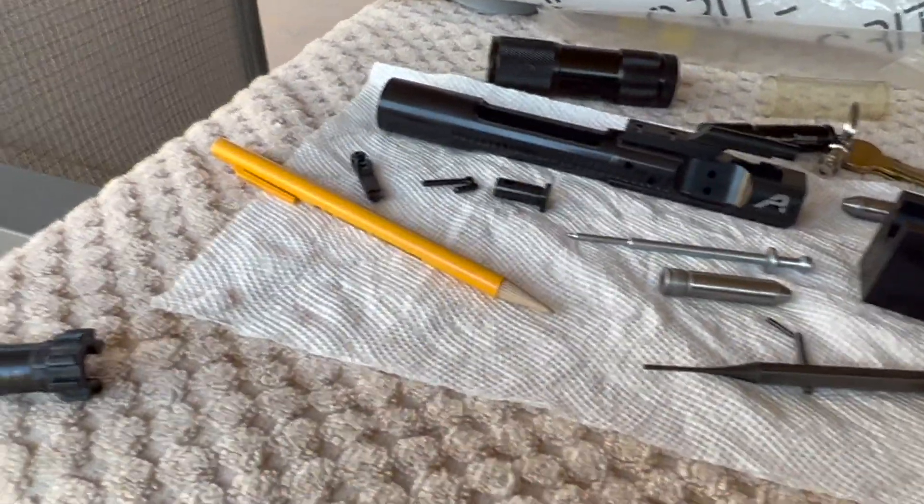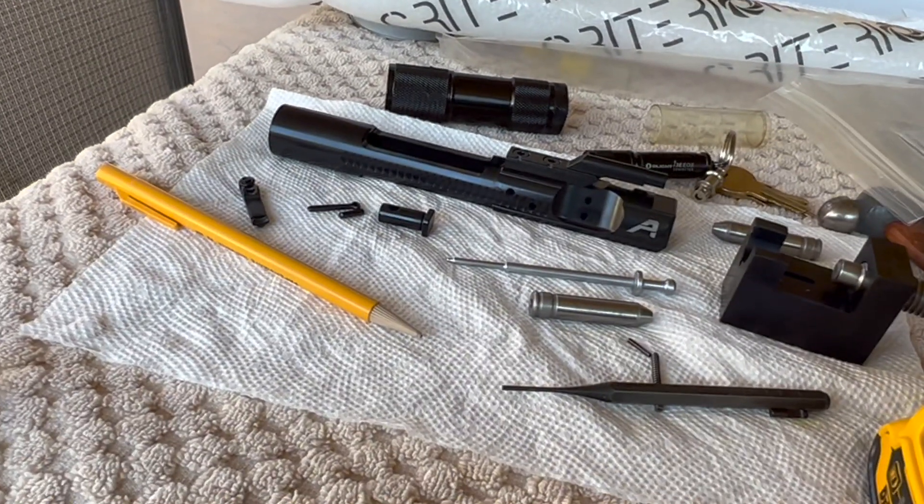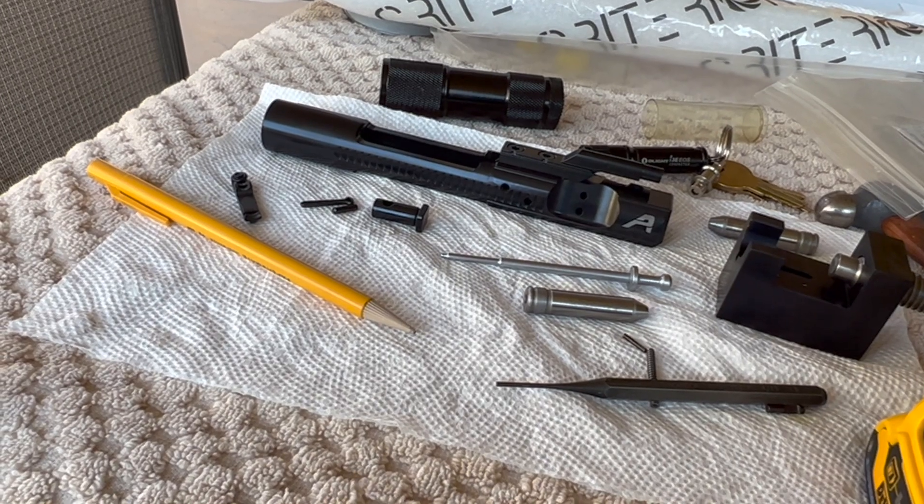I think I'm going to end this video right here and call this part one. We'll do a part two putting the barrel on and getting the handguard going.